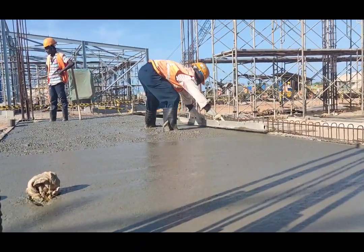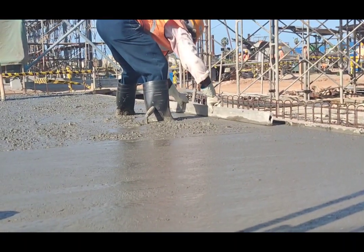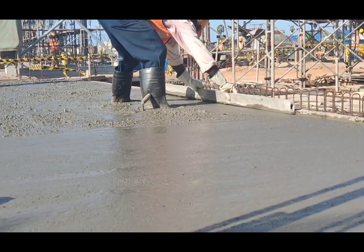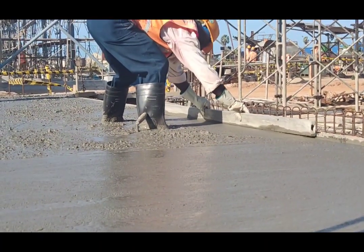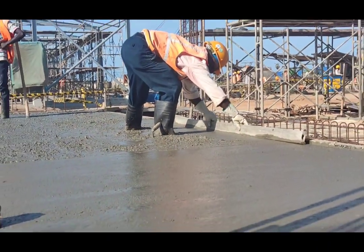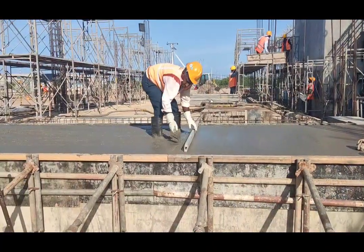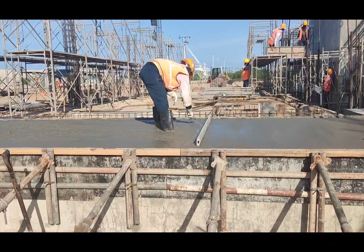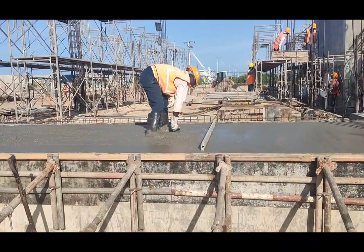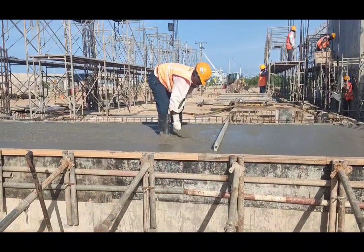After marking the spot levels, the mason uses a level bar to connect two points where spot levels were given. The whole line is made to level, and after making both sides at the same level, he connects the full area and levels the entire surface with the level bar.